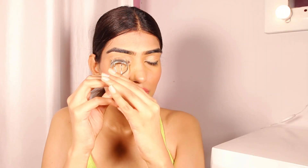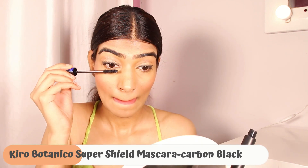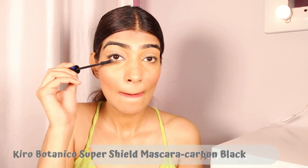After that I'm curling my lashes and finishing up with the Super Shield mascara by Kiro Beauty in Carbon Black. It helps in making your eyes open up, has great pigmentation, and is combined with a formula that doesn't cause your lashes to fall out.